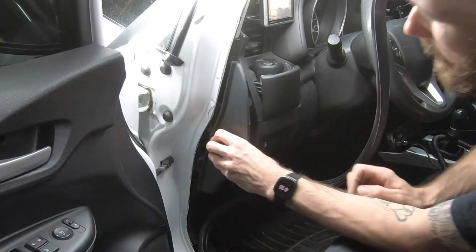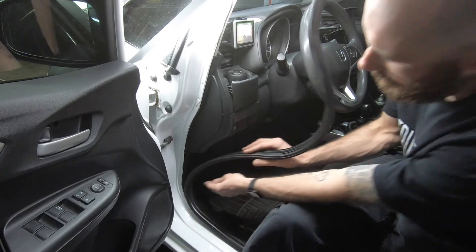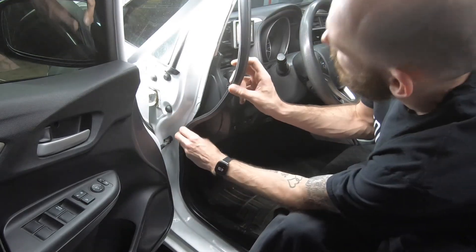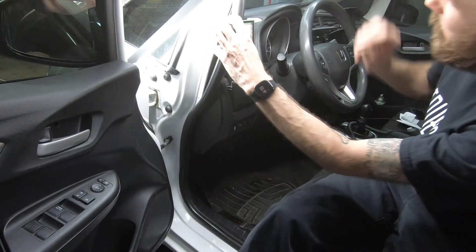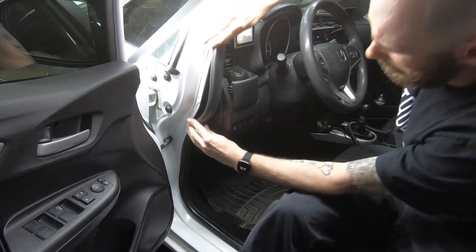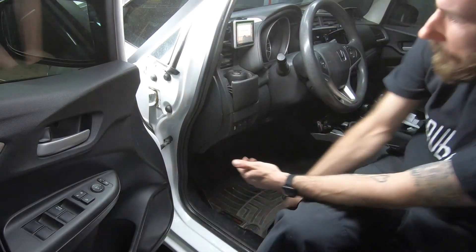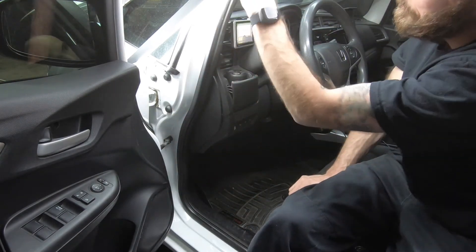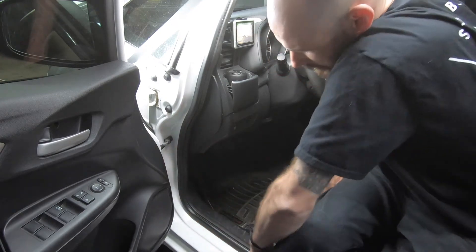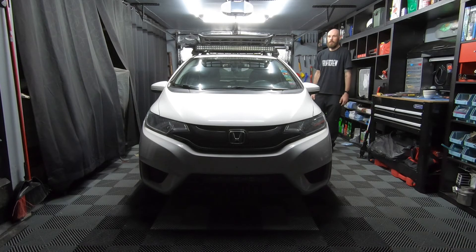Pop everything back together. If you've got a wobble in your weather stripping, just rub it back and forth and it'll even itself out. And that's how I installed my LED light bar on my Thule crossbars on my roof rack.